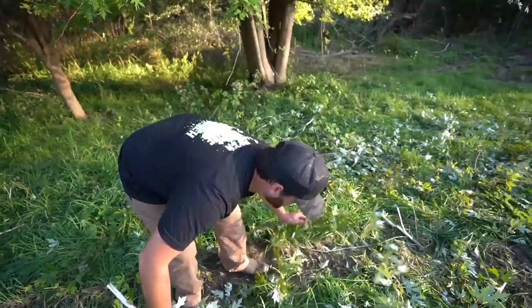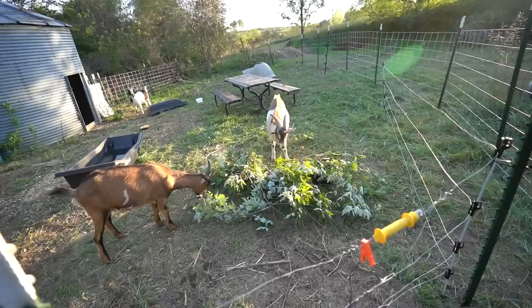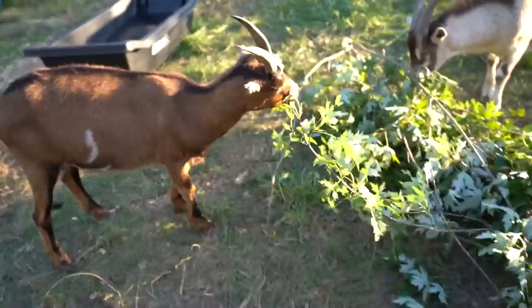Let's see if these goats like a little evening snack. Oh god, they're munching right away - sheesh, look at them, they love it! God dang, save some for the rest of them boys. Well they like that tree - that'll be a good evening snack for them.